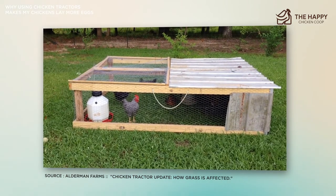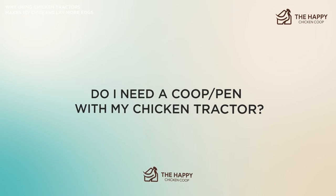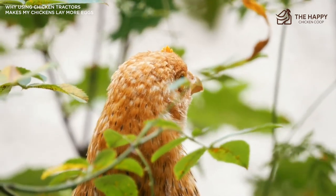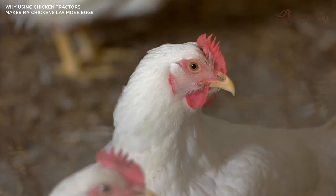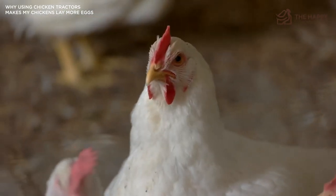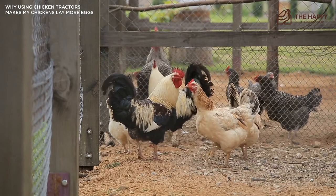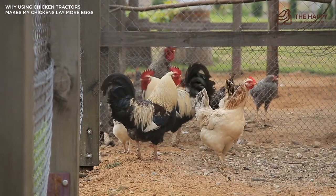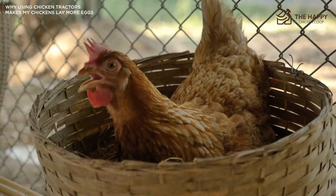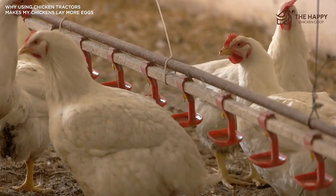Do you need a coop or pen with your chicken tractor? My answer is: it depends on your climate and the breed of your chickens. If you live in a warm climate all year round you could keep your girls in their tractor year round, but we wouldn't recommend it. Chickens need a coop to stay warm during harsh winters and colder climates. As a rule of thumb, only chickens raised for meat are kept in tractors all year long — laying chickens need a substantial nesting box. We prefer to keep our girls in their coop and only use the tractor during winter as a necessity.